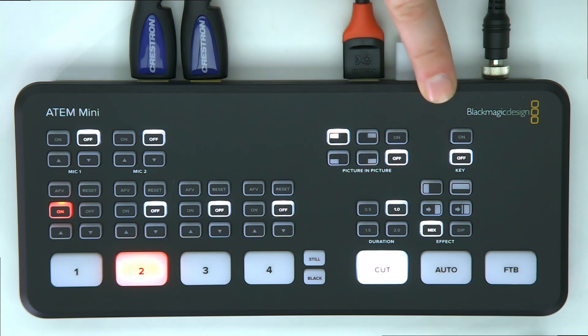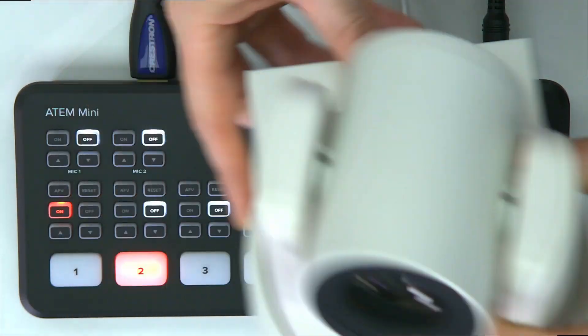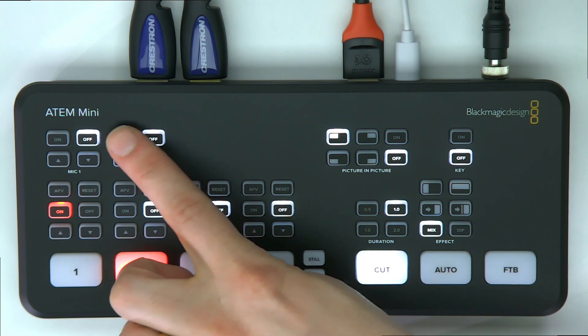We're going to look at ethernet control with the Elgato Stream Deck, which also supports PTZ camera control, using the BitFocus Companion app. But for now let's just check out this mixer.